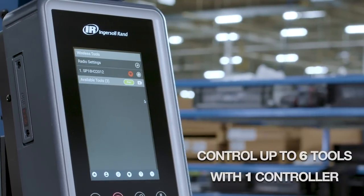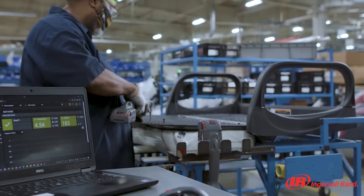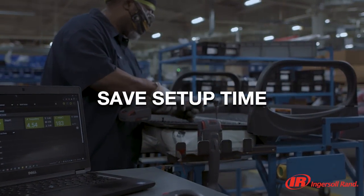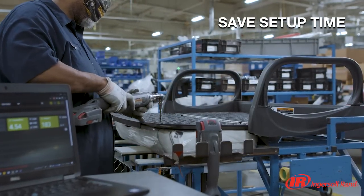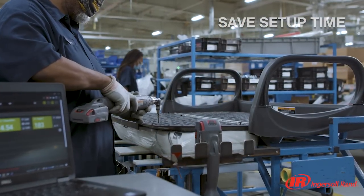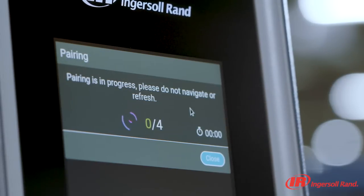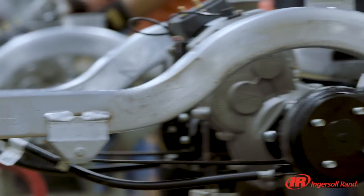Reduce clutter and downtime. When you're behind on your production goals and need to quickly add capacity, save up to one hour of setup time by using IR's live add-on feature and add six tools in just minutes. Insight QCX is compatible with legacy and future QX series tools, so you can adjust your production capacity on demand.